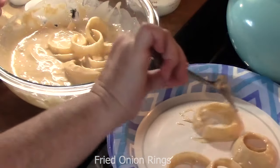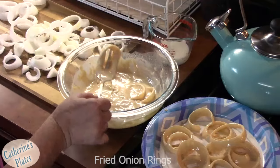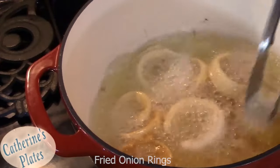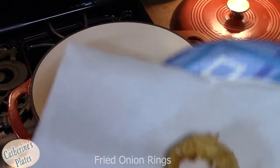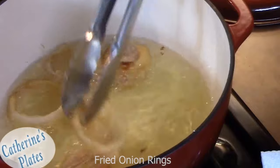Lay the coated rings on a plate so they all cook at the same time. Use tongs to place them into the oil. If the oil starts looking like a volcano, you can spring it down a little bit. We're looking for a nice golden brown on the bottom sides, then flip them over. Have a plate ready with paper towels to drain these on, and sprinkle some salt on top. These one-bowl batter onion rings are delicious!